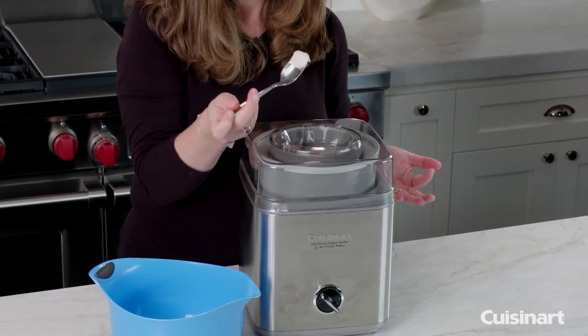Let me know in the comments which ice cream maker is your favorite. If you found this video helpful, give a thumbs up and subscribe to my channel for more product reviews and recommendations. Thanks so much for watching and I'll see you in the next one.